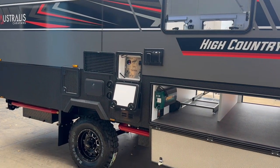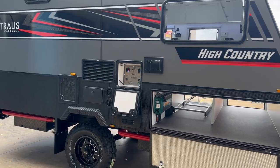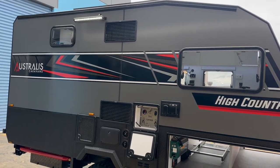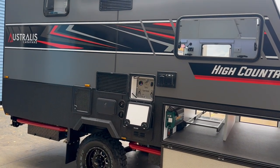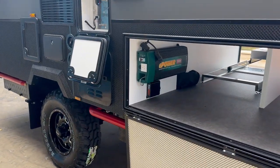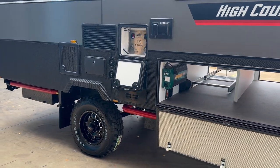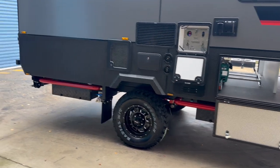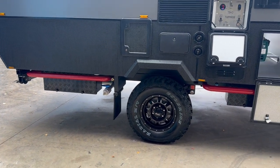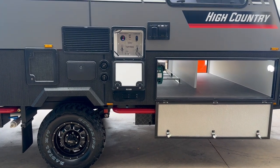In terms of off-grid ability, this particular van has three solar panels on the roof — each 210 watts — giving you 630 watts of solar. There's a 2600W Enerdrive inverter and a DC-to-DC charger to keep it charged when hooked up to your tow vehicle, backed up by two 200 amp-hour lithium batteries on the chassis. There's even an extra Anderson plug if you want to add a portable solar panel as well.